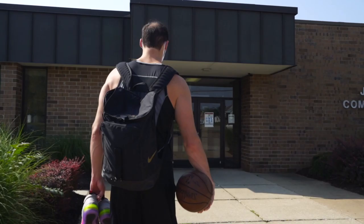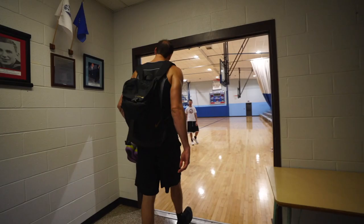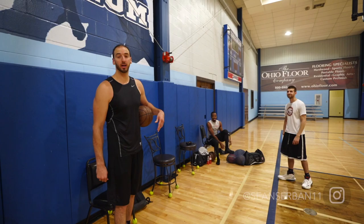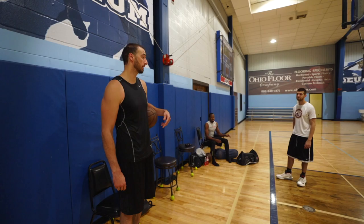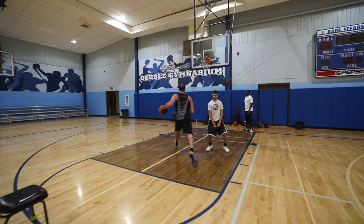All right guys, welcome to the basketball court — the J. Babe Stern Center. We've got one of my boys, Sean Servan. We're going to do some skill work: ball handling, shooting, some post moves, and then we'll end with a burnout with some shooting reps. Hope you all enjoy it.